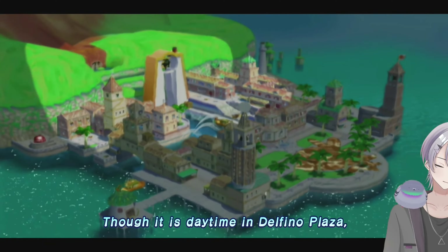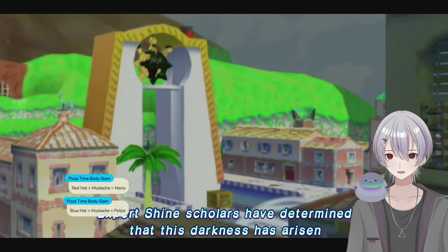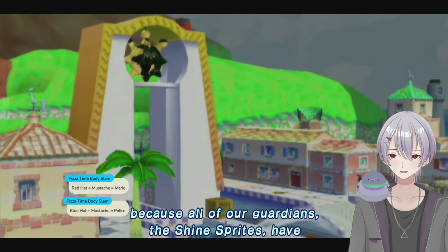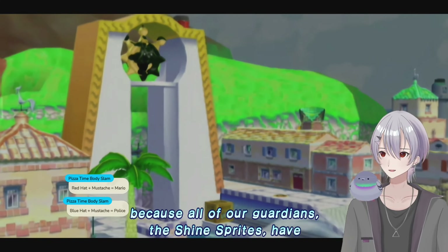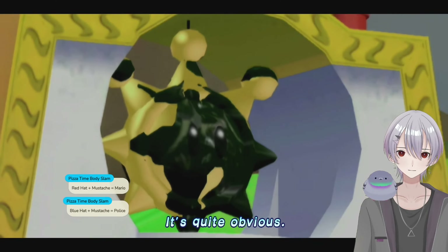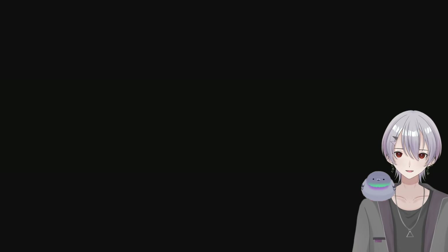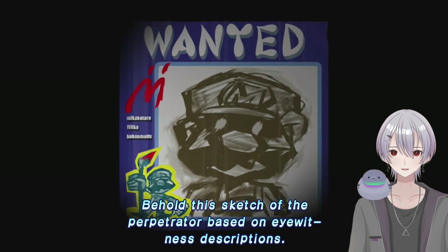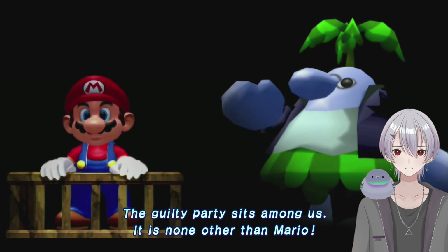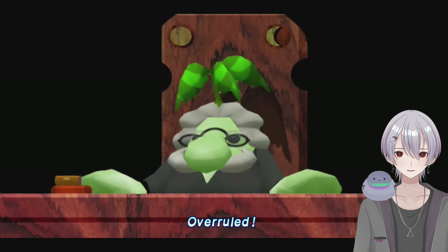So it is daytime in Delfino Plaza. Our poor residents — I didn't know they had him sad and behind bars like that. Scholars have determined that this darkness has arisen because the blue hat is the marker of the police. From their gathering spot at the Shine Gate — the reason it's quite obvious — this horrible graffiti is to blame. It's like these tourists coming to our town ruining it for everyone. The guilty party sits among us — it is none other than Mario. You're not a lawyer!